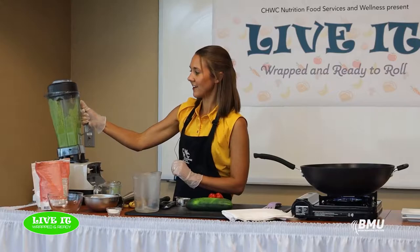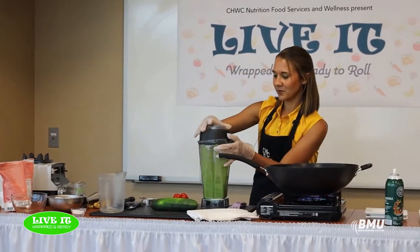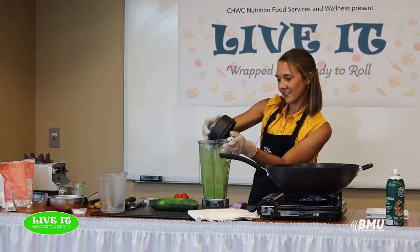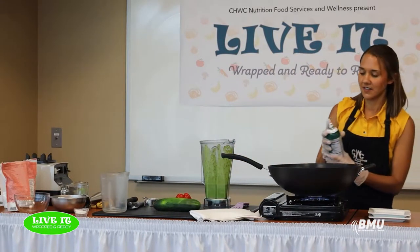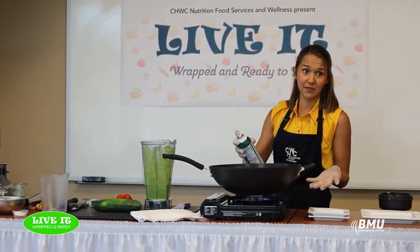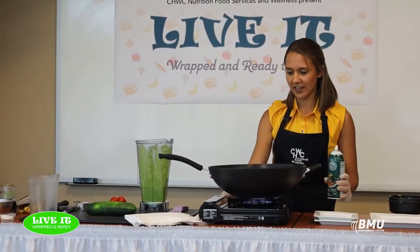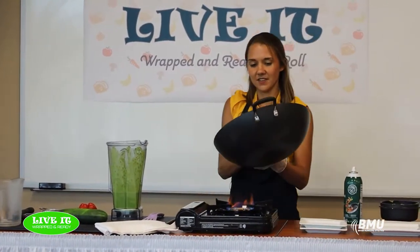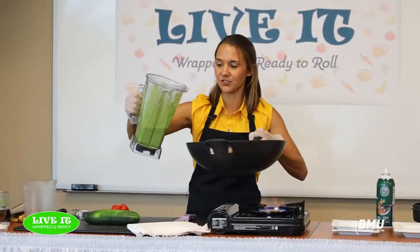You can see how nice and beautifully green it turned from the spinach being blended in. My skillet's hot, so this recipe makes approximately six tortillas — you can make them however big you want. I'll give it a little spritz of cooking spray and turn the heat down a little bit. The burner is a little difficult to control.